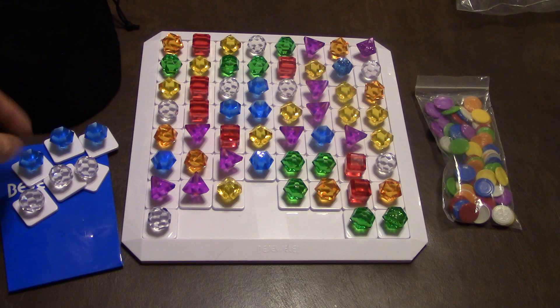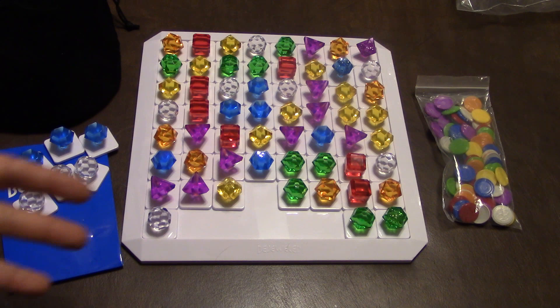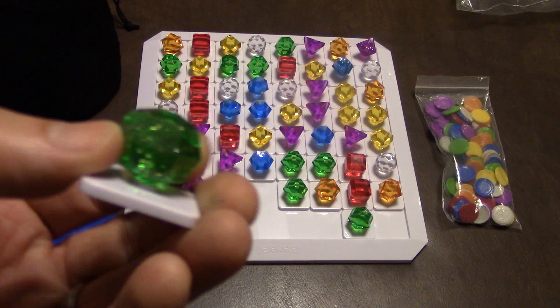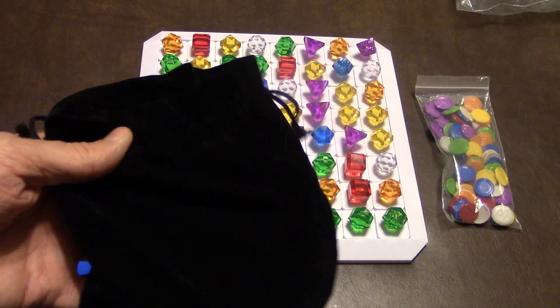Every time you make a set of three in a row, you get one coin; four in a row, two coins; amazingly, five in a row, three coins. Whenever one of those matches has one of the sparkly jewels in it, you get a plus one — so a three-in-a-row would get you two green coins, and so on. After that, you refill the board with jewels from the bag, and then the next player goes.